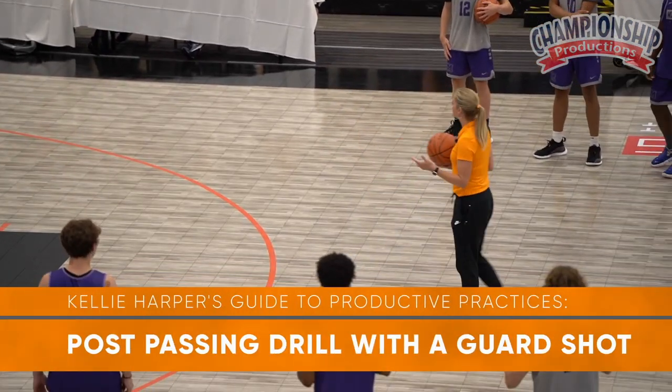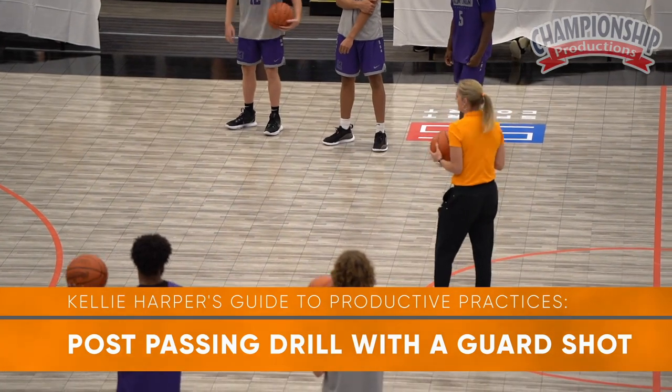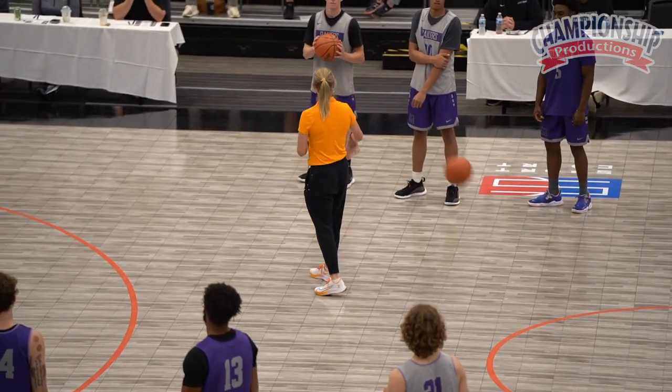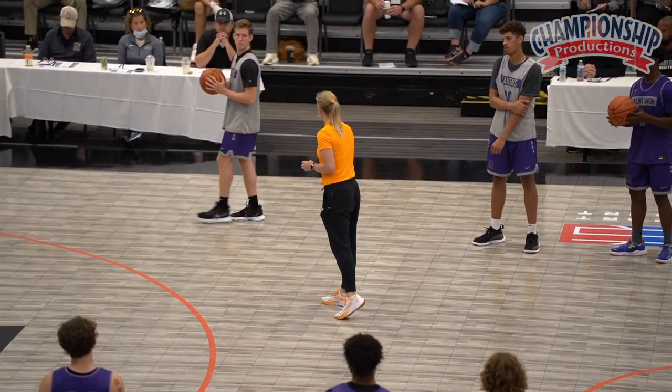All right, now — guards are feeling a little lonely right now, a little left out. I was a guard, I'm not going to leave you out. So what we'll do now, we're going to do the exact same thing — we're going to throw a guard shot in here.